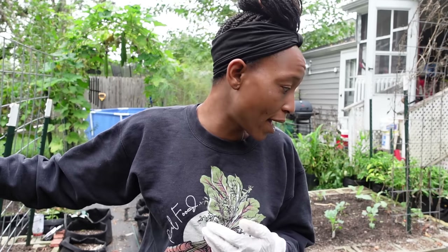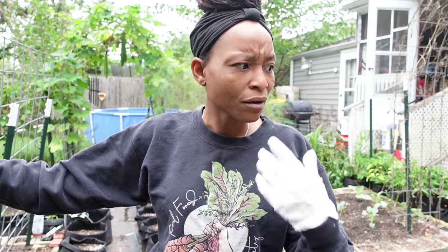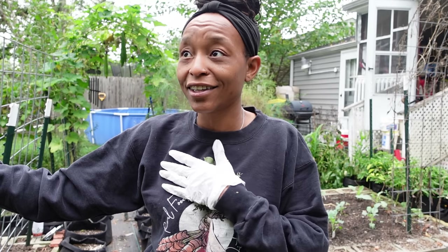Fall plants don't mind if they're wet. They're not like tomatoes where it'll bring in disease. Brassicas have very thick leaves. If you want to start a fall garden and you don't want to be watering, grab a sprinkler — it's a cheap way to do it. Irrigation is also a good idea, but in my opinion it's a lot of work and I haven't done it.